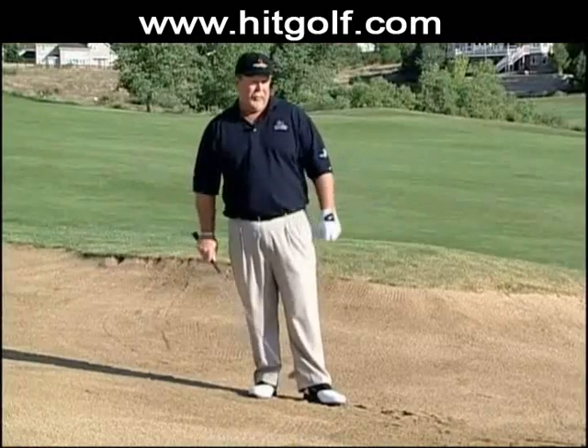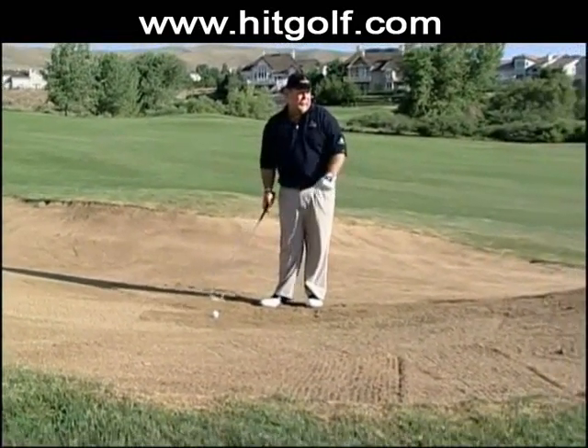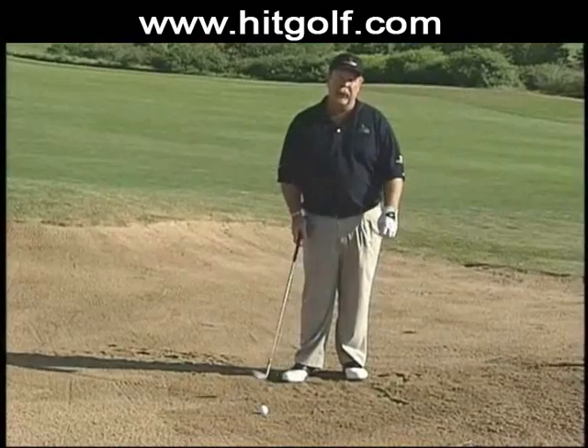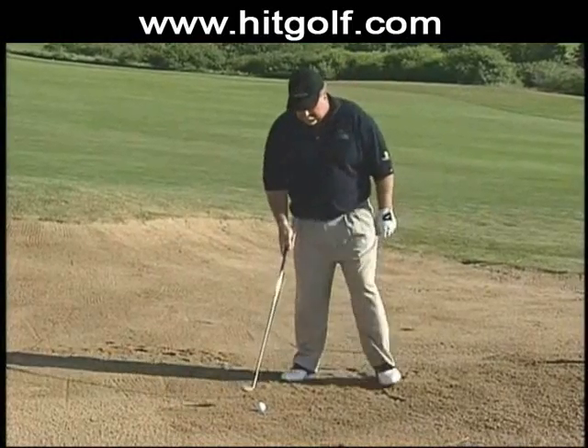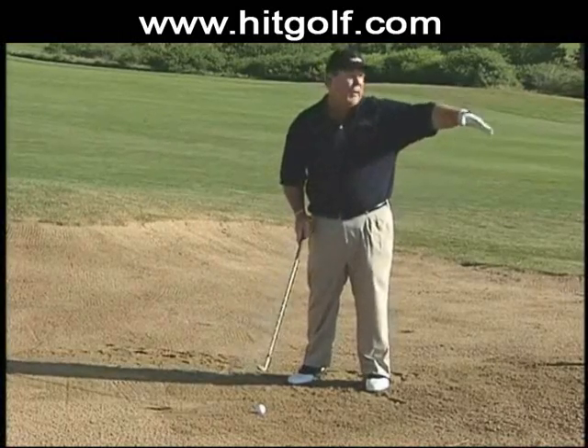In this case, we've got about 120 yards to the hole from this fairway bunker. Typically out of the fairway, it'd probably be a pitching wedge. Since we're in the bunker, the idea is we want to hit the ball first and hit a lower trajectory shot.